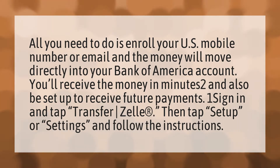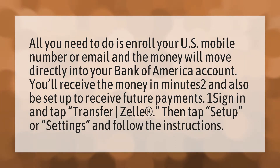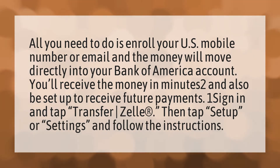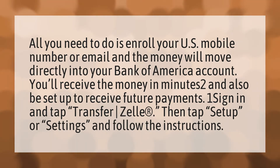All you need to do is enroll your U.S. mobile number or email and the money will move directly into your Bank of America account. You'll receive the money in minutes and also be set up to receive future payments.